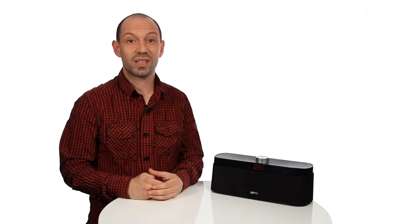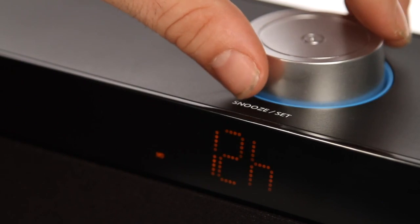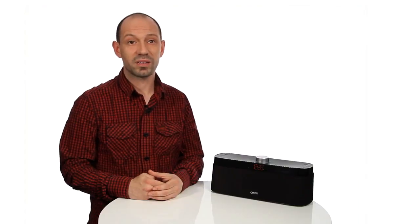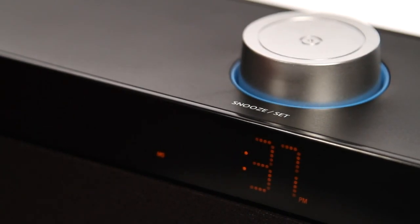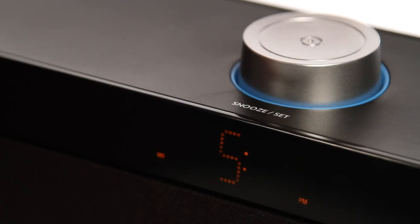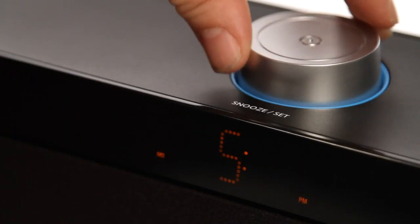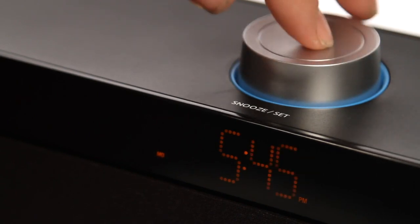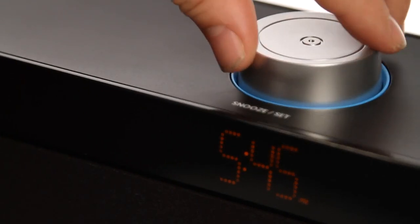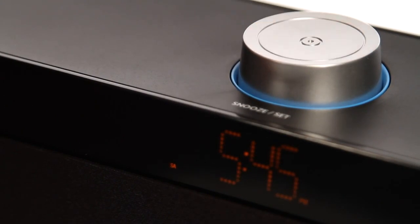To set the clock, press the set button when the speaker is in standby mode. Turn the set button to select either the 24 hour or 12 hour clock, then press the set button to save. The hour display will begin to flash — turn the set button to adjust the hour, then press the set button once again to save. The minute display will start flashing — press left or right or turn the set button to adjust the minutes, then press the set button to save. The display will begin to flash with one of the days of the week — turn the set button to change the day of the week you require, then press set to save.